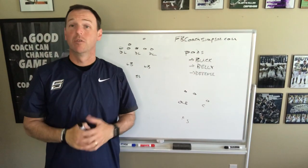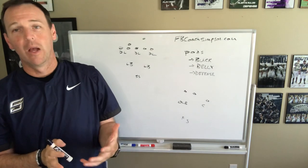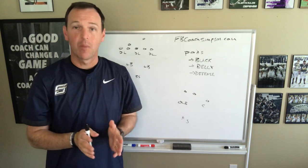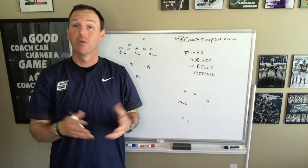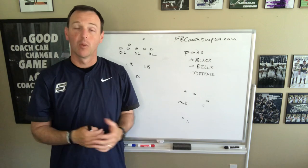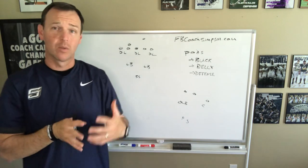Hi Coach, it's Coach Simpson. Appreciate you tuning into my YouTube channel. We'll do a little defensive talk today. If this is your first time on my channel, I try to talk about offense, defense, and other coaching materials you may want. Feel free to scroll around. I'm trying to grow this channel, so I'd appreciate it if you subscribe. Hopefully I'll continue to put out good content throughout this season.